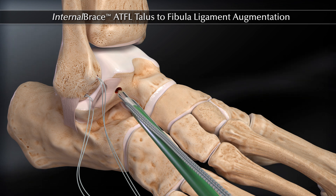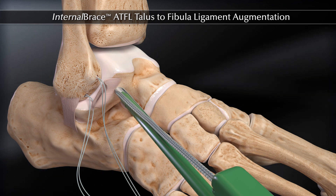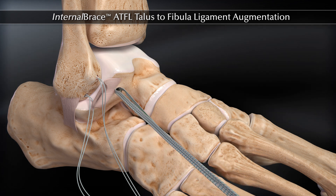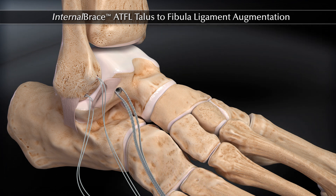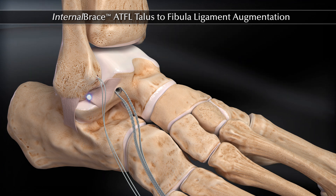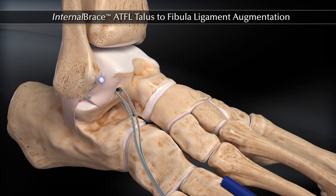Insert the 4.75 mm swivel-lop preloaded with fiber tape into the talus hole. With free needles, pass the fiber tape through the ATFL. You will then tie down the ATFL to the fibula using the Broström technique.